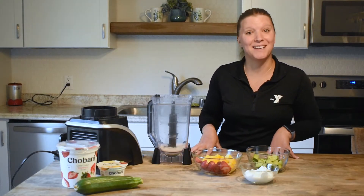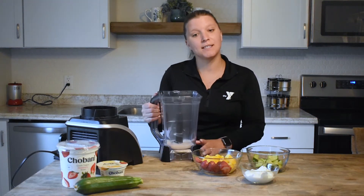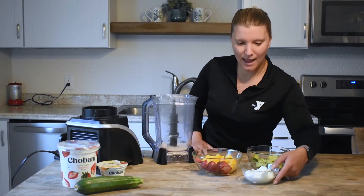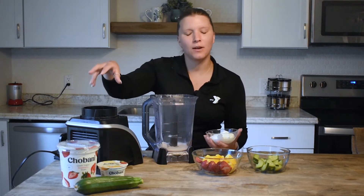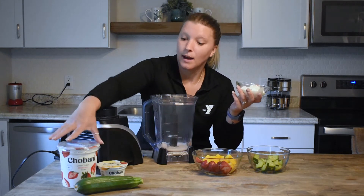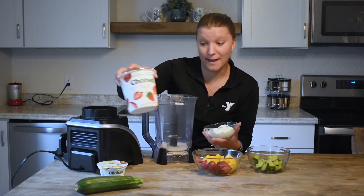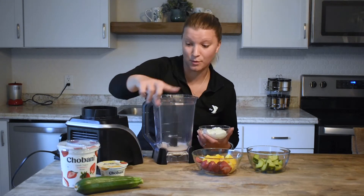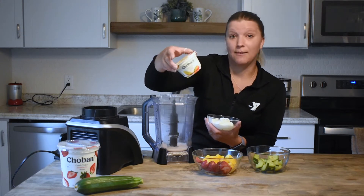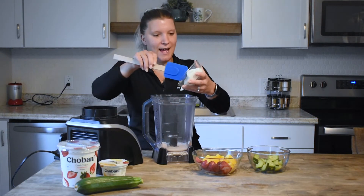Okay, we're going to go ahead and get started making our smoothie. I've already added about half a cup of almond milk — add as much as you like. We'll add the Greek yogurt. I put out a couple of different options: plain, vanilla, strawberry, or even mango yogurt, which would help bring out the mango flavor. We'll go ahead and add our yogurt.